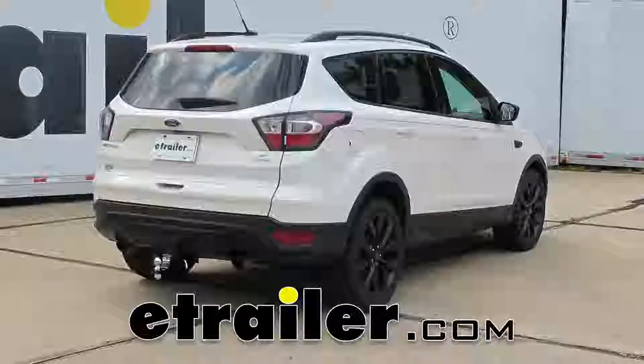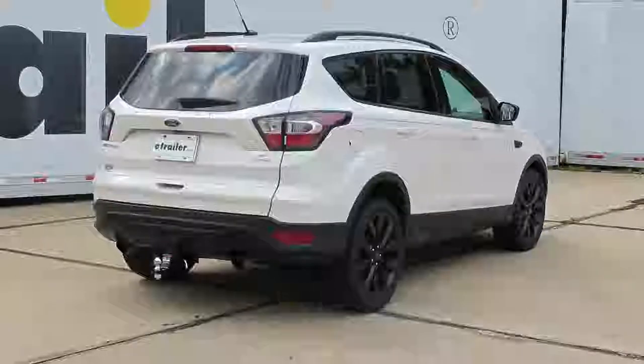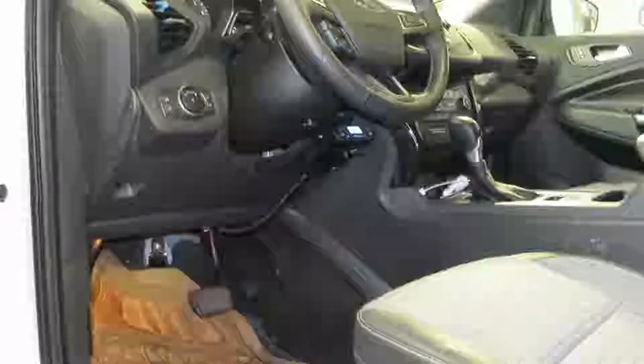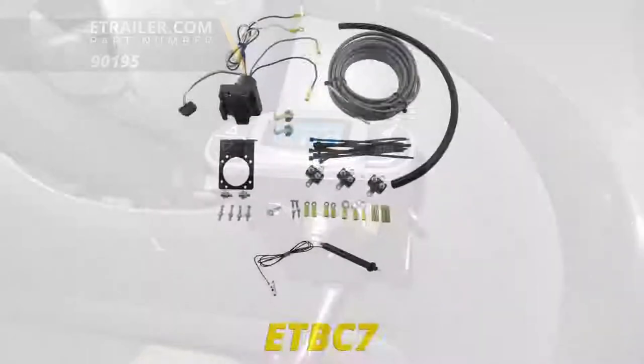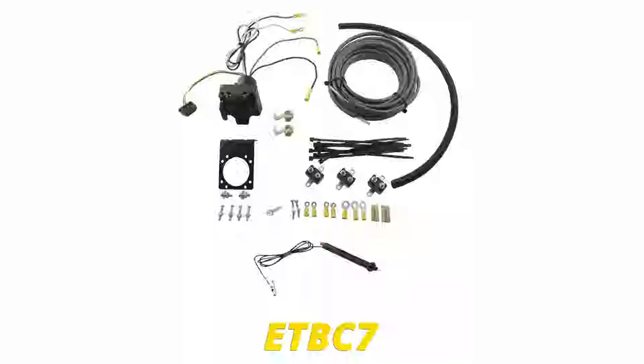Today on our 2017 Ford Escape, we're going to be taking a look at and showing you how to install the Tekonsha Prodigy P3 trailer brake controller for one to four axles. That's going to be part number 90195. To help us with our installation, we're going to be using the universal installation kit for trailer brake controllers with a seven-way RV and four-way flat connector, part number ETBC7.